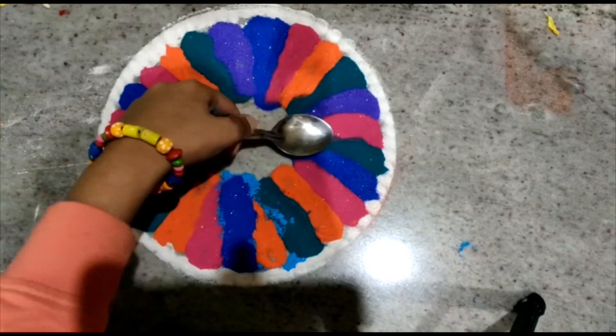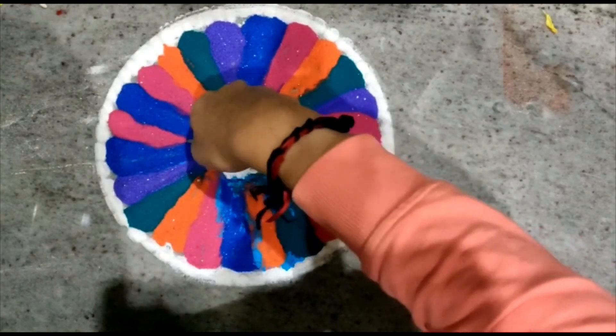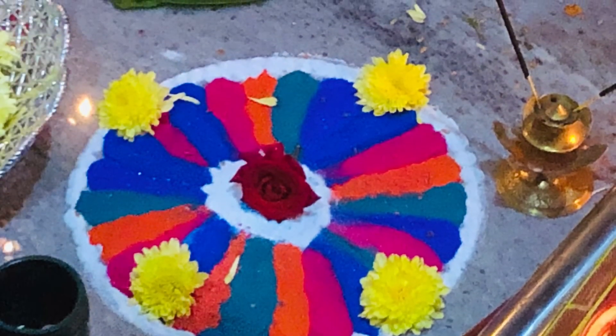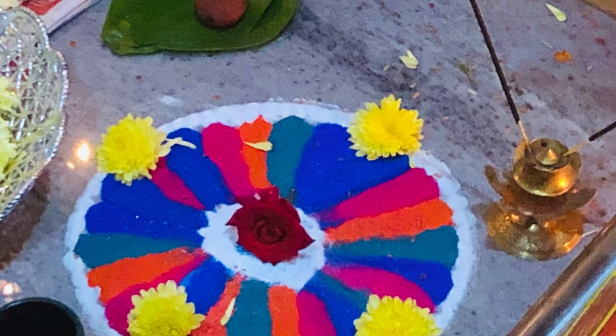I have also added light blue rangoli powder in the center, but I couldn't show you guys. So my rangoli is ready! Hope you guys enjoyed this video — thanks for watching.